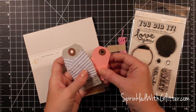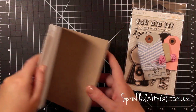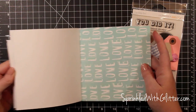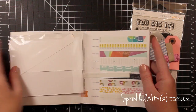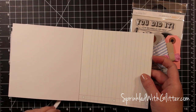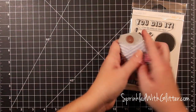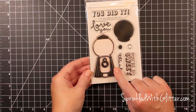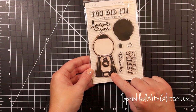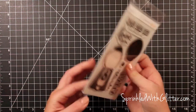Hi everyone! It's Carissa at Sprinkled with Glitter and I am here with a little different video for you today. I'm going to be using the Sandlock card kit, which is the August Studio Calico card kit, and I'm flipping through some of the supplies that come in it. Today I really want to focus on the different ways I used this adorable gumball machine stamp and brought those gumballs to life. We're going to see four cards and how I used these little gumball stamps and sentiments.